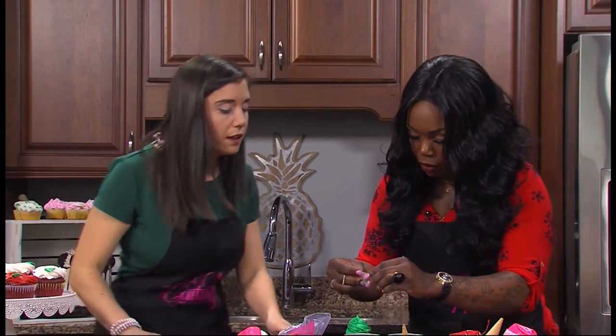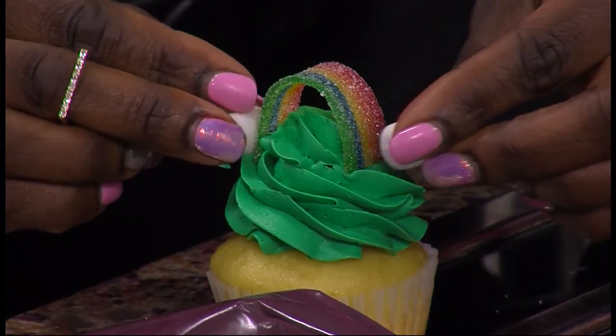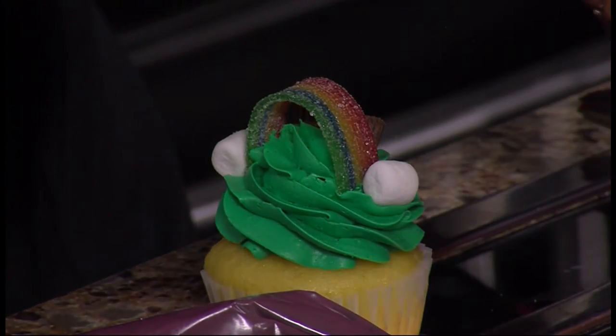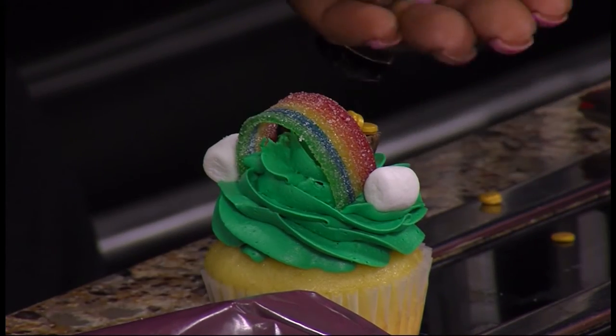Then you put your rainbow on. Put your two clouds on. Here's your pot of gold — so always a pot of gold at the end of the rainbow. At least that's what I'm wishing. Has to be. Then you put your little gold pieces on top.